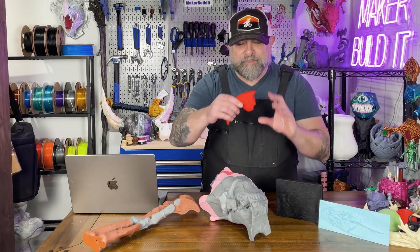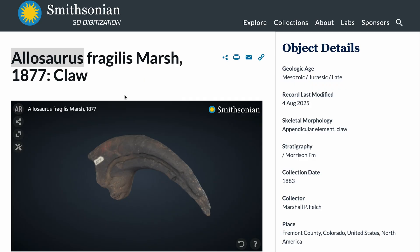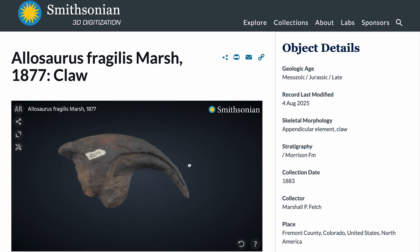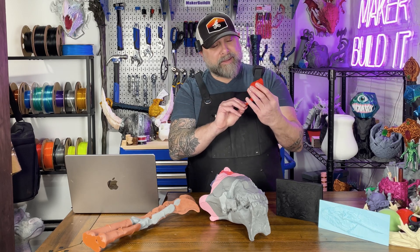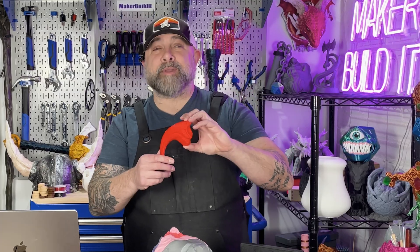Next up is an Allosaurus claw. This one is pretty intimidating to anyone who walks in the room. It's a small, faster print and loaded with details because it's a real scan and not a prompt. It looks like something that should not be on your desk loose when it is primed and painted up — something you should probably put in a display case that would look really cool once it's prepped and painted.